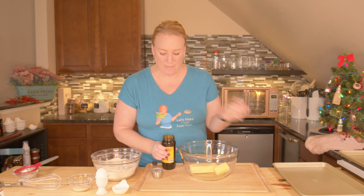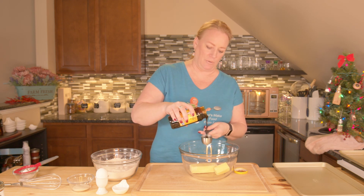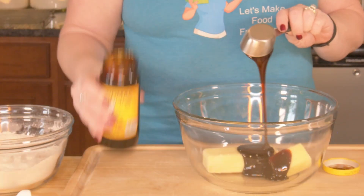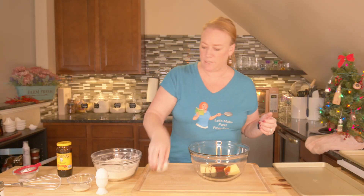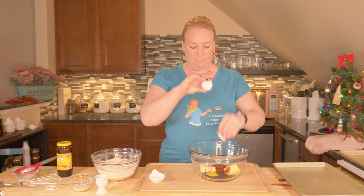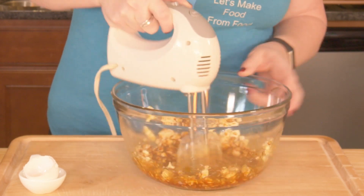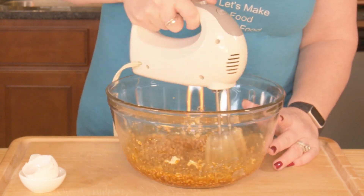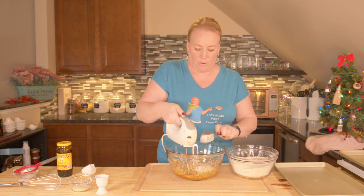I'm going to take my butter and I need a quarter cup of molasses — this is thick, even though it's not as thick as the blackstrap. I have one tablespoon of water and I'm going to crack my one room temperature egg in here. You can cream your sugar in with this as well. Now I'm going to start scooping in my flour mixture a little bit at a time as I blend.